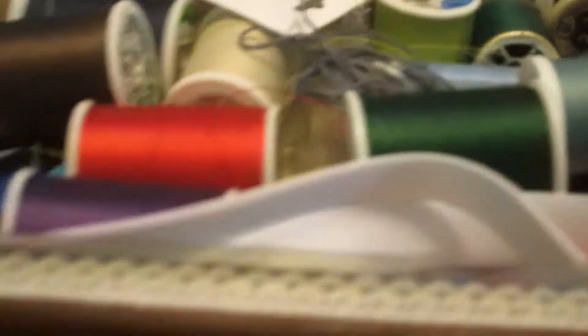Oh God. Are we okay? Do we have any white thread? Yeah, I assume we do. Do I have a white bobbin? I have some white thread. Preferably, is there a white bobbin that's already made? We have a blue bobbin — a light blue, like a baby blue. Would you be able to tell the difference? Probably not. Okay, then let's do it.